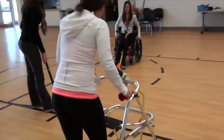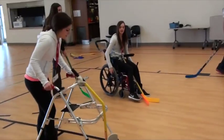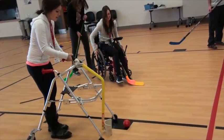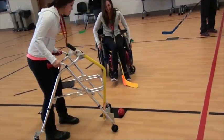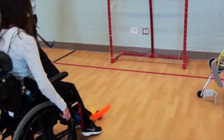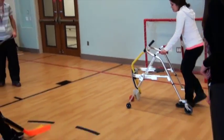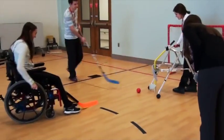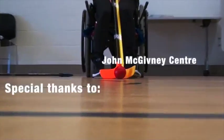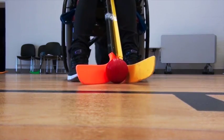In floor hockey, all functional classes can play together. A special thanks to the John McGivney Center. Thank you.